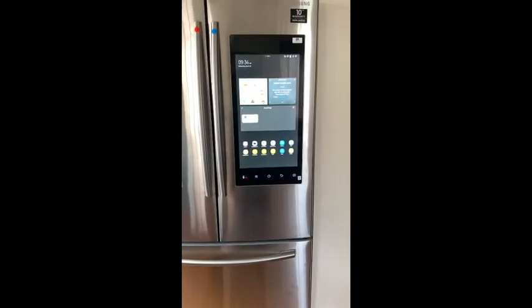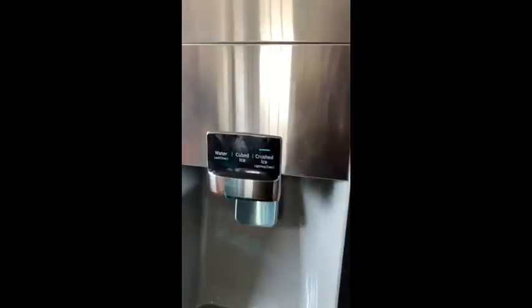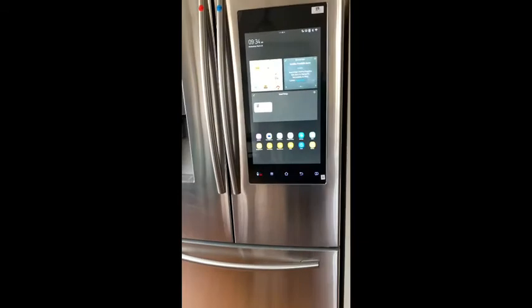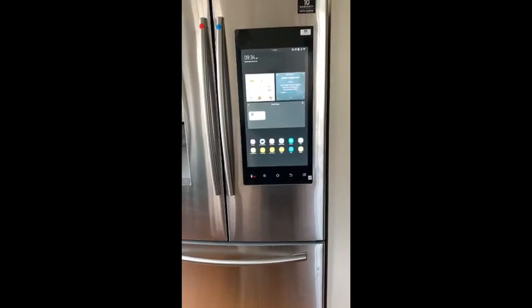In fact, I saw a couple of refrigerators that weren't smart refrigerators that were more expensive than this one. So it has ice, water, whatever. I need to clean it because the kids have been playing around on it and their fingerprints are kind of all over.